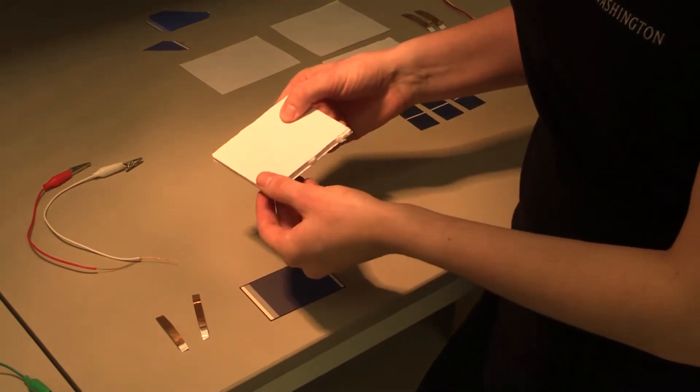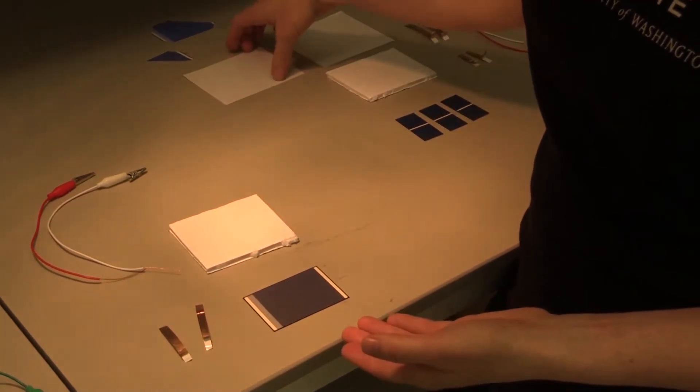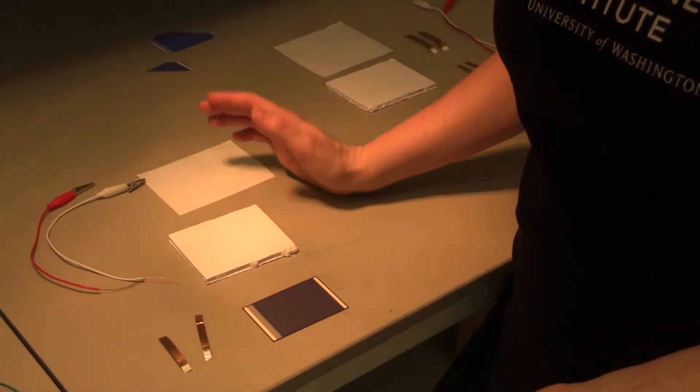We're also going to have a piece of sturdy foam board that doesn't bend easily — that's to protect the actual solar cell — and then to encapsulate it we're going to be using a piece of lamination once we have everything put together.